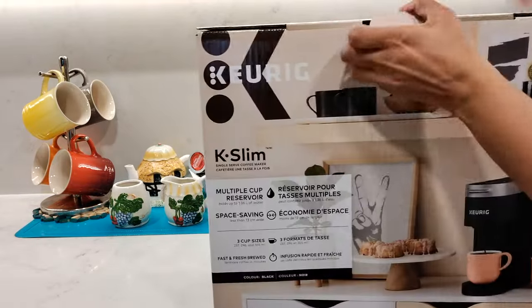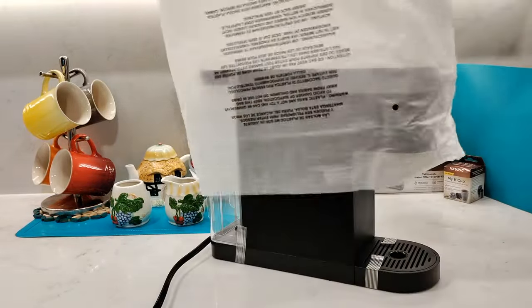In this video, I'll be reviewing and I'll show you how to set up and use the Keurig K-Slim coffee maker. So let's get started.